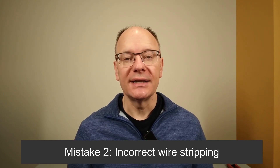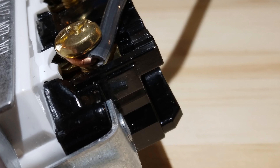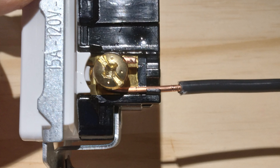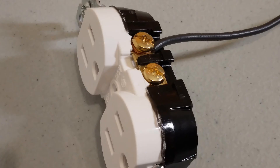Mistake number two is the incorrect stripping of the wires. Look at this wire — it's wrapped around the terminal screw, but it hasn't had enough insulation stripped off, so it does not have a good connection because the insulation is in the way. This wire has too much insulation stripped off, and it's dangerous because the wire could touch another wire in the box. In both cases, you need to use the strip gauge on the device to strip the correct length of insulation from the wire before wrapping it around the terminal screw.